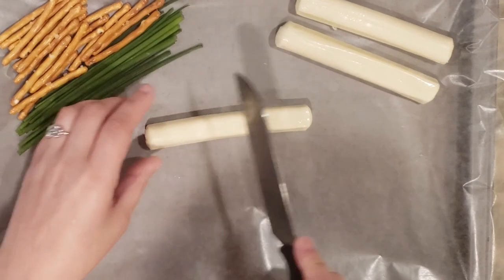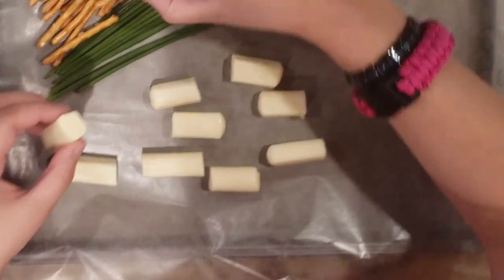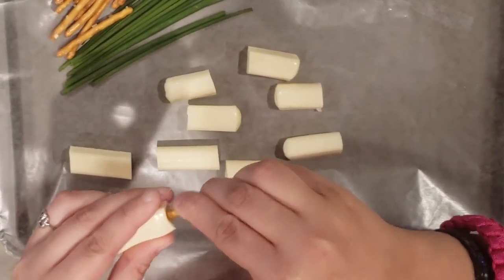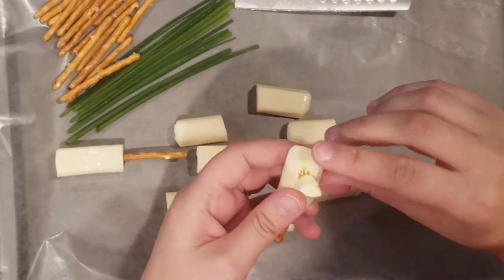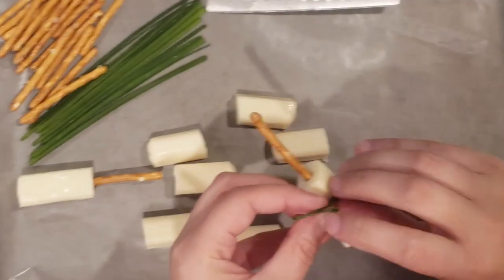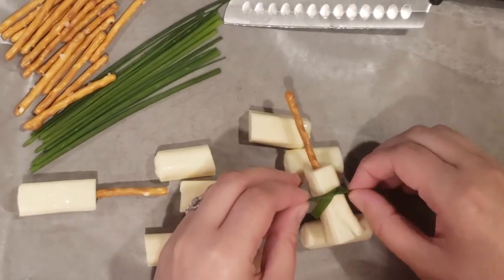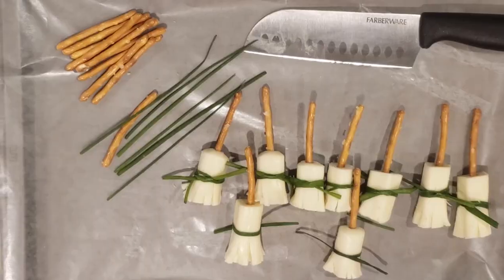These broomsticks are quick and easy to make. You just cut string cheese into three pieces, stick a pretzel in one end, and fray the other end of the cheese so that it looks like a broomstick. You'll tie a chive around the middle just as a decoration, and then you're done. They're delicious and they are so easy to make.